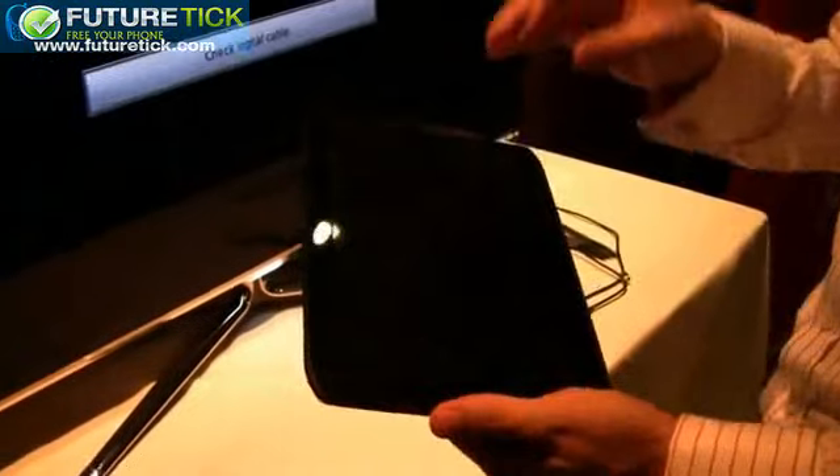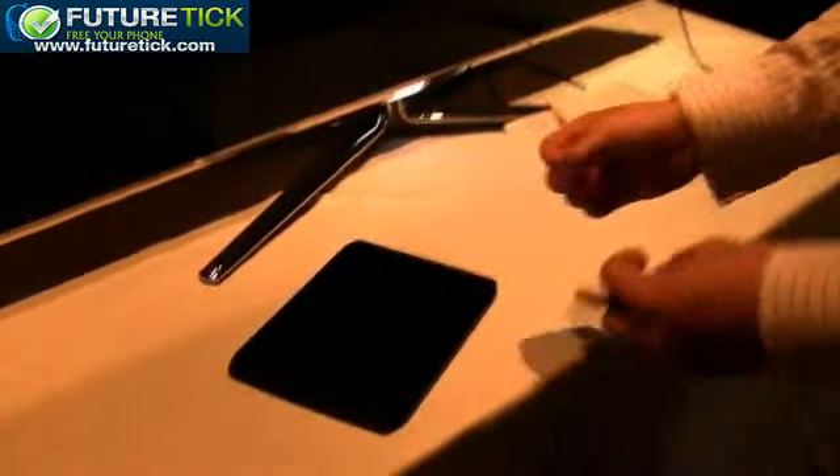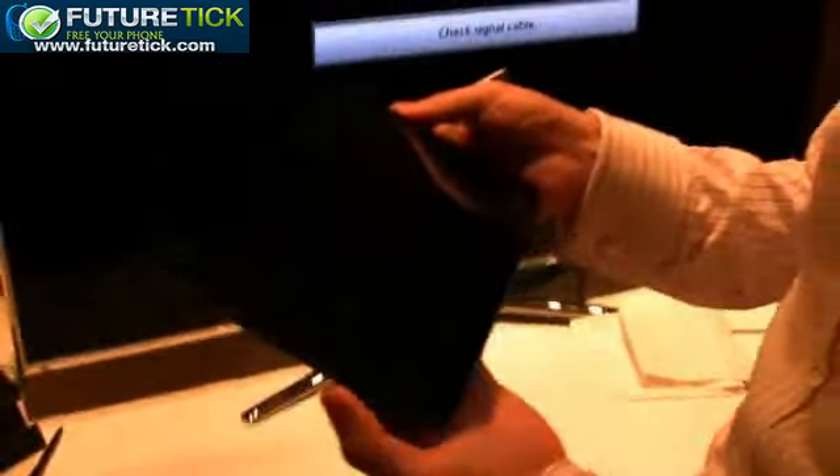The device itself features splash guard technology, which is a nano technology providing full splash guard protection. So if you accidentally spill some water on the device, it's going to actively repel that. It gives you that little bit of value protection if and when you're caught in the rain.